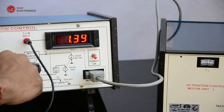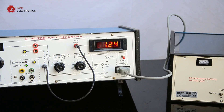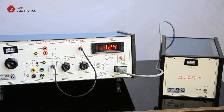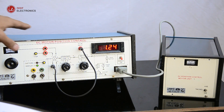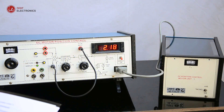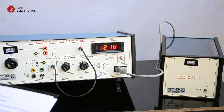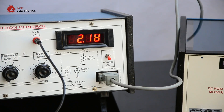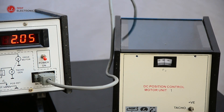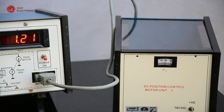Now set Ka equals eight. The voltmeter is still connected with the VO socket. Apply the step signal and note the steady state voltage VO1. Find out the ESS. From this experiment, it is observed that the motor does not follow a sudden change in position command when the gain of the control amplifier is low, which is verified by the steady state error rate. It is verified in the next experiment.